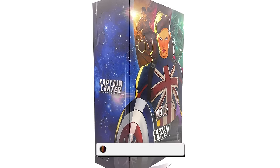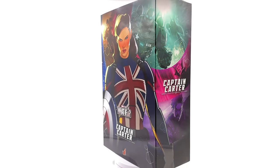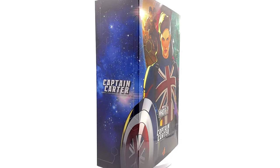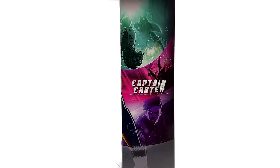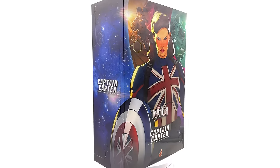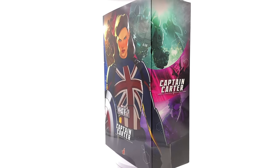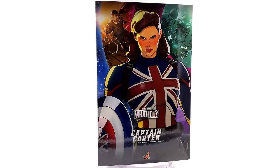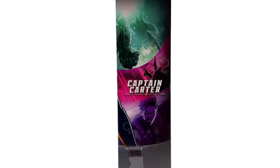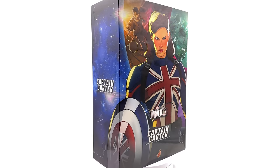Hello ladies and gentlemen and welcome back to my channel for another Hot Toys Marvel 1/6 scale figure unboxing and review. Today we are taking a look at Captain Carter based off her appearance in the Disney Plus animated series What If. I got mine from toyswonderland.com — link is in the description below. They do have installment plans and a reward system. While you're down there, why not hit that subscribe bell notification icon and join button so you're notified as soon as a brand new review goes live on the channel.